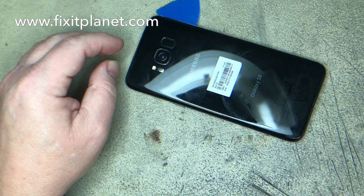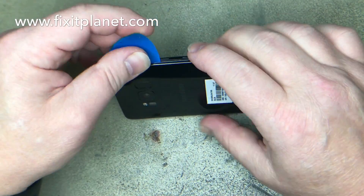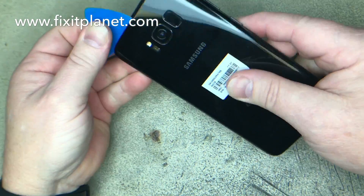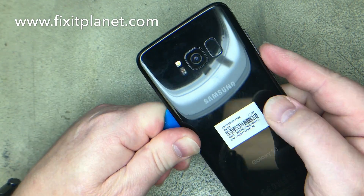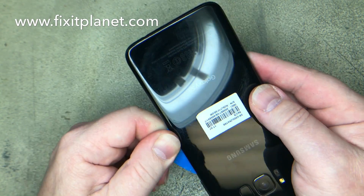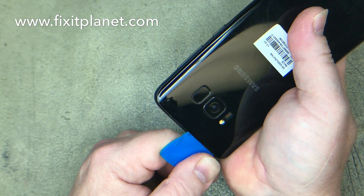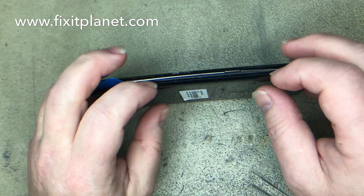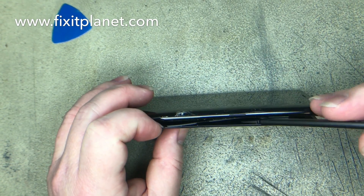There is a cable right along here for the fingerprint reader in this area, so you want to be careful that you don't mess that up — that would be a very bad mistake. There's also an NFC antenna, and it's probably okay if you get a little bit of a nick in it along the edges, but if you tear the NFC antenna you're going to have to replace it.